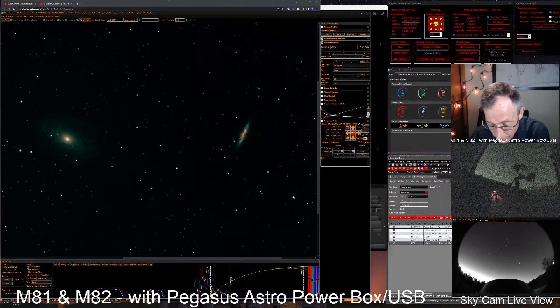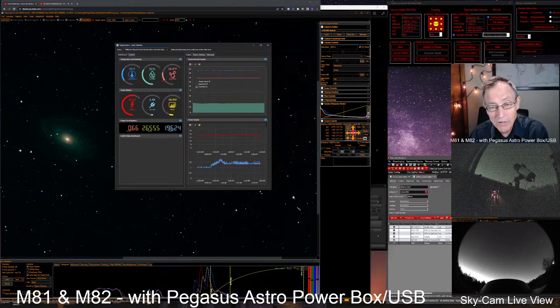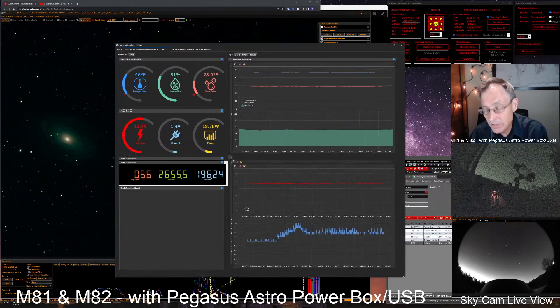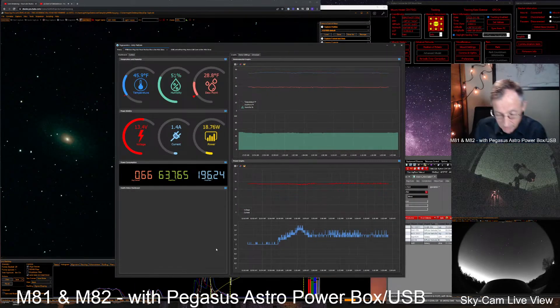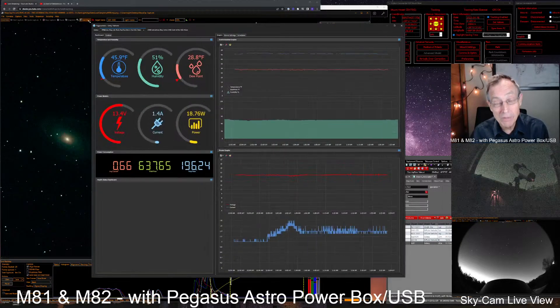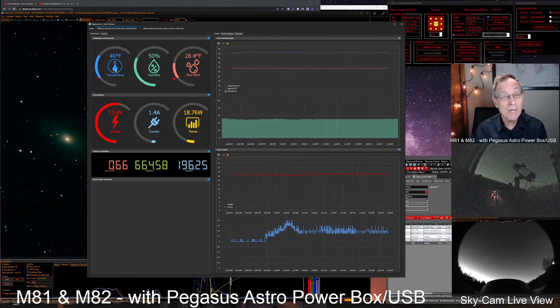You can see we keep it on our screen over here to the right. Notice it is responsive — as we change the size, it changes the size of the individual components within it. I just think this is a very attractive interface. What we're looking at right now is the Pegasus Astro Pocket Powerbox Micro. You can see it's showing us the temperature — we're at about 45.9 degrees, to the tenth of a degree.